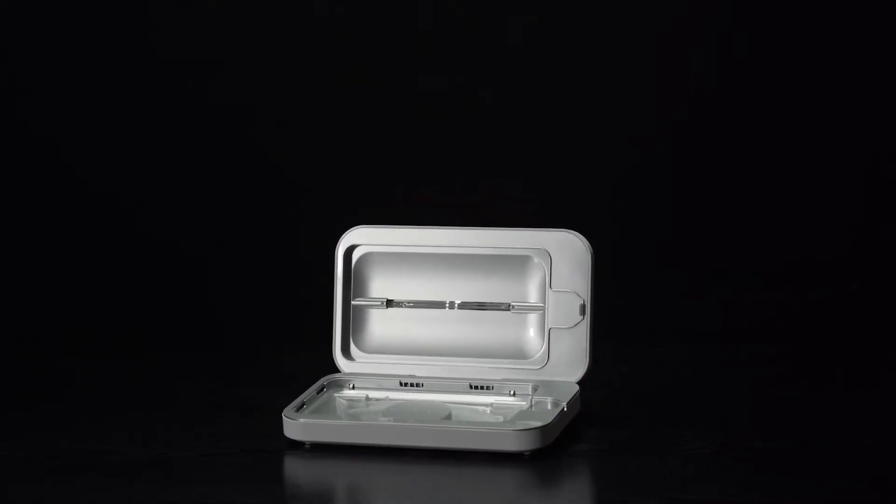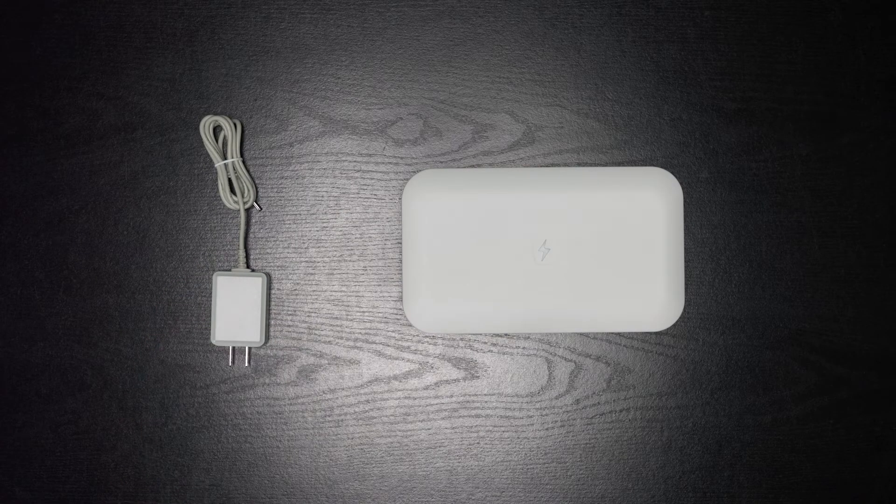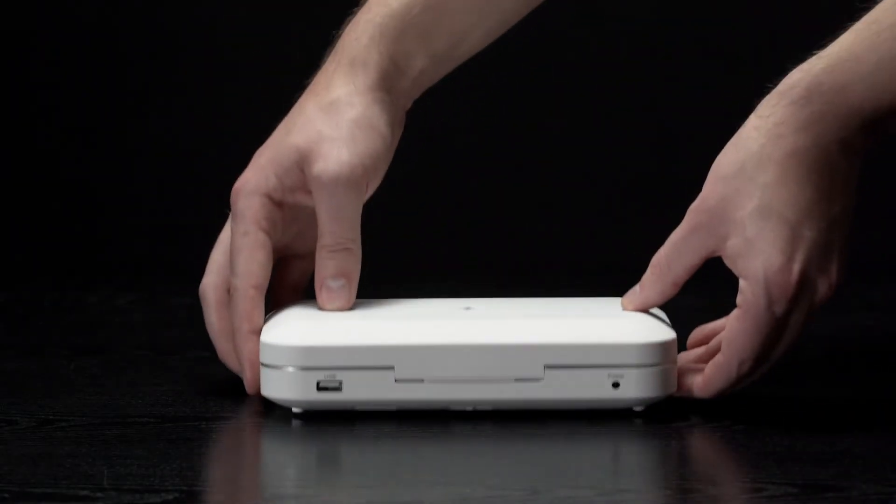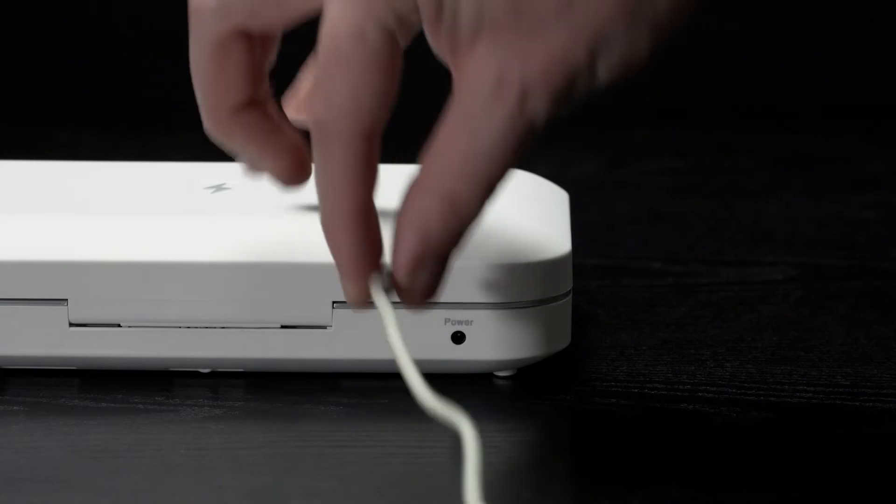In this video we'll show you how to use PhoneSoap Wireless. Inside the box you'll find your PhoneSoap Wireless and a power adapter. To get started, plug the power adapter connector into the jack marked 'power' and plug the other end of the adapter into a power outlet.